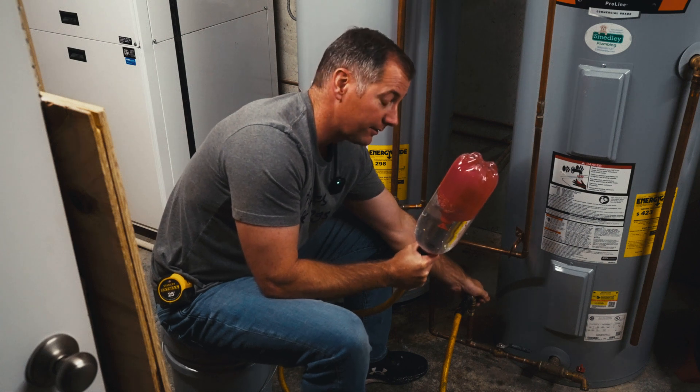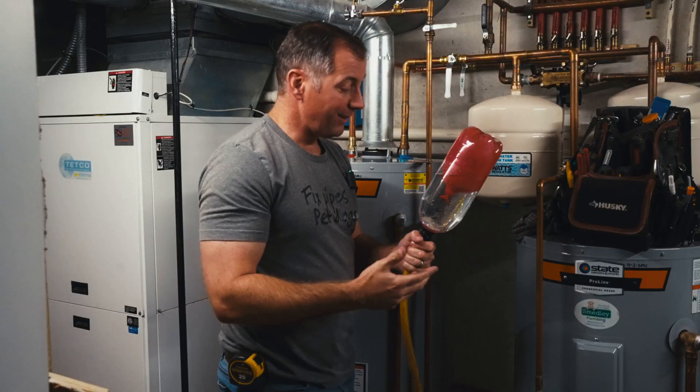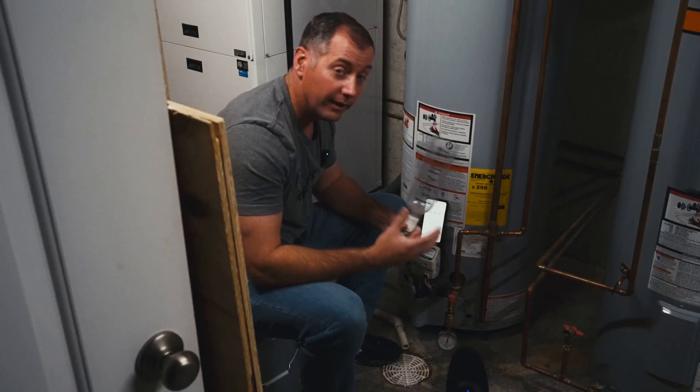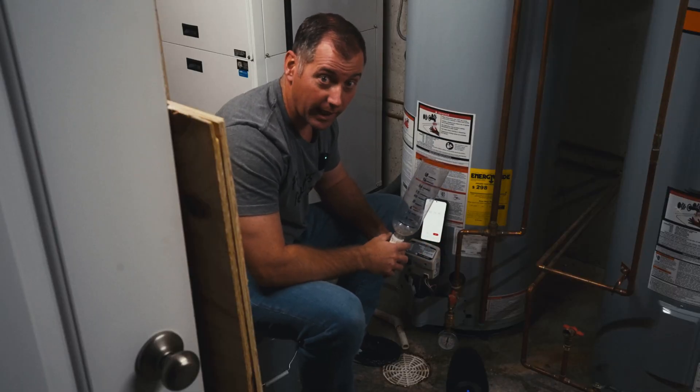Let's hope this doesn't fly apart and flood my house. I've never done a test like this in person. I've made a rudimentary clear version of a thermal expansion tank. This is where your expansion tank comes in.